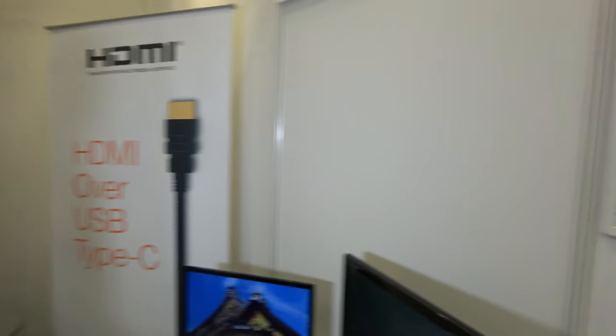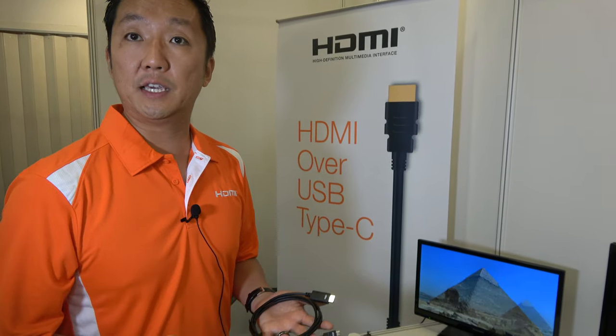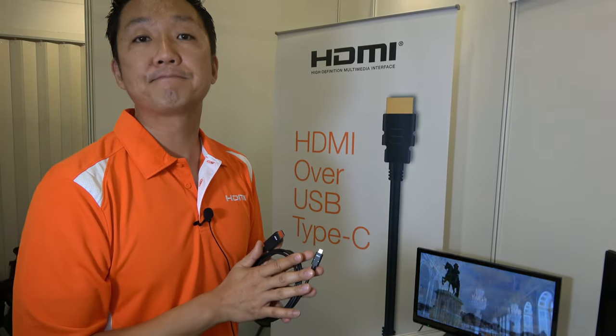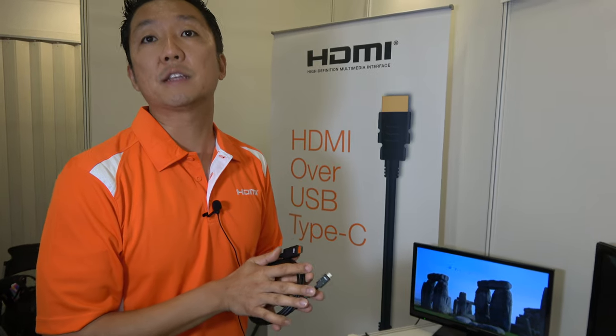Whether cables can send power back depends on the manufacturer — they'll have to design it to send power back to the USB Type-C device, usually through a USB plug. As for MHL, that's a completely different standard, so you'd have to discuss with them about their technology. We're here only to talk about HDMI over USB Type-C.